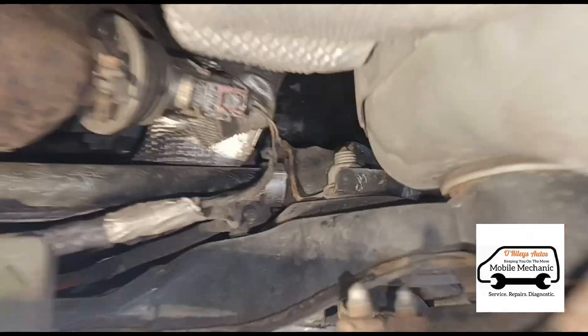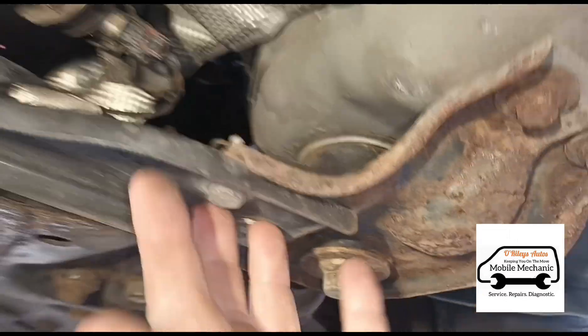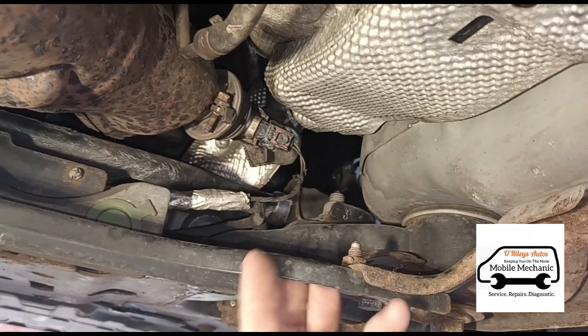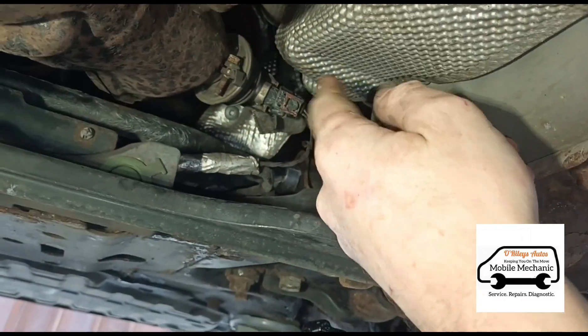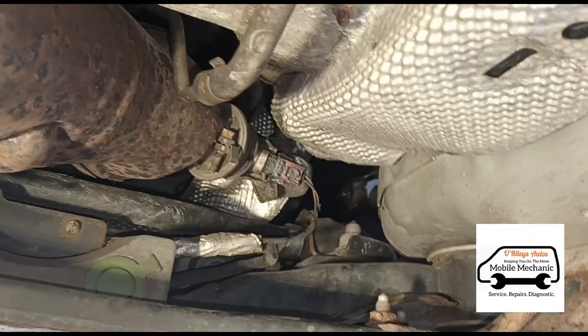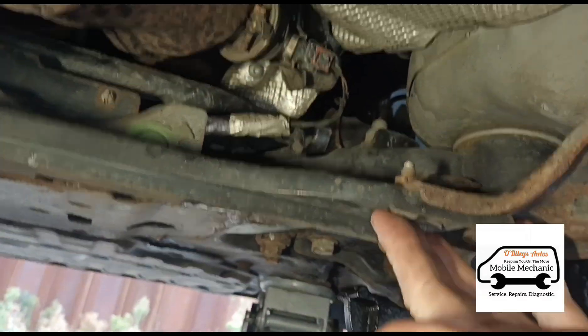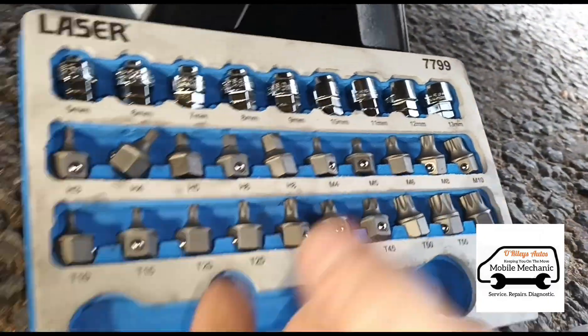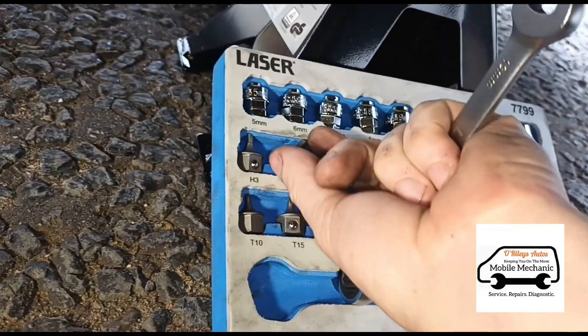I'm underneath the car and we're looking at the AdBlue injector. I'm going to take off this little cross brace here — a couple of 13mm bolts — just so I can get into it a little bit easier. Actually we don't have to take them out, so I'm going to use this kit here just to open the AdBlue injector up.